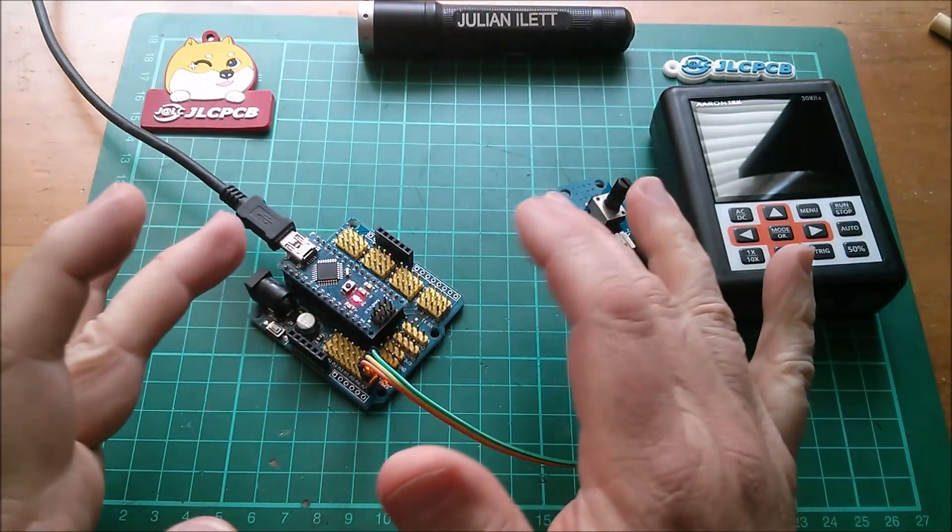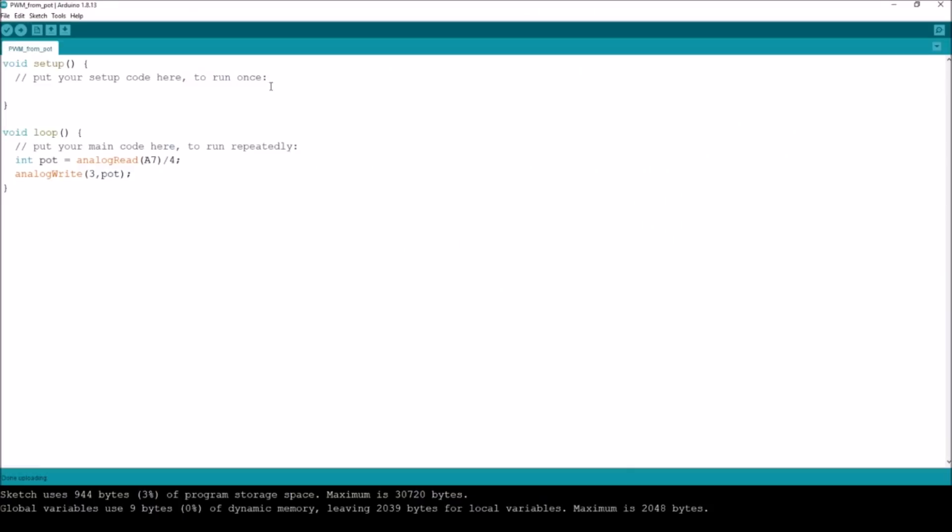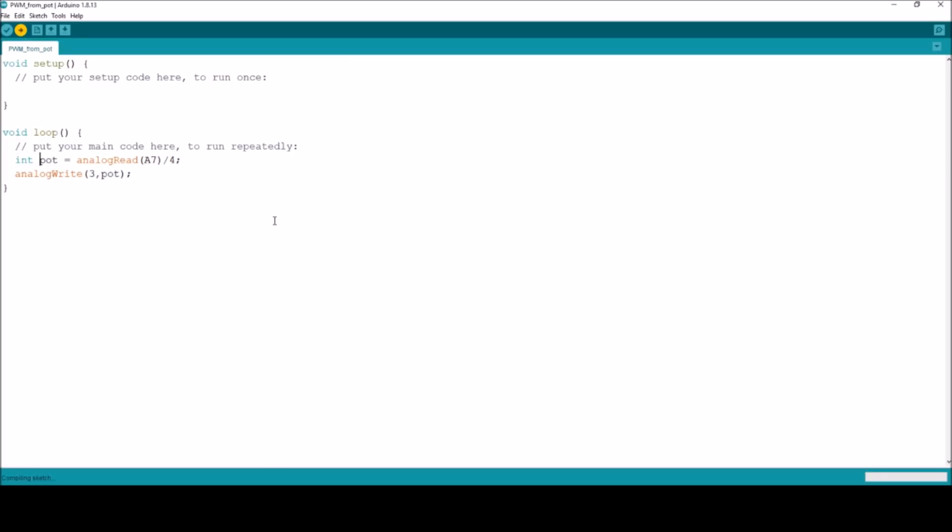This is the code I'm going to put in the Arduino. It's just an integer 'pot' to do an analog read of pin A7 — that's where the pot is connected. Divide that by four because an analog read is a 10-bit number that goes from zero to 1023, and when you write to a PWM pin it's an 8-bit number, zero to 255. So I'm going to write it to pin 3, using the value we got from pot. Let's compile and upload and see what we get.